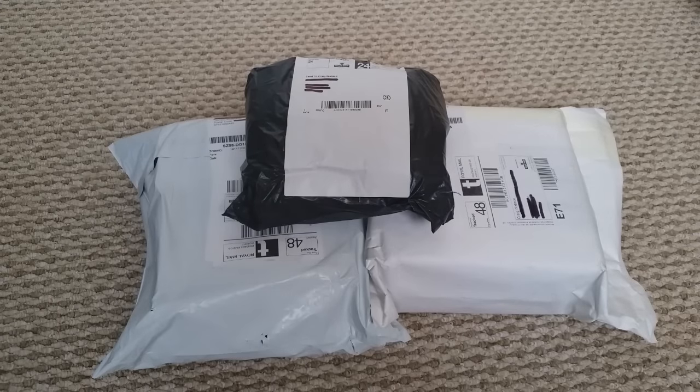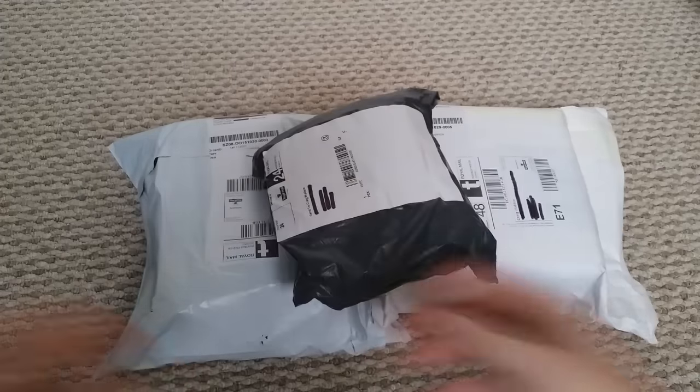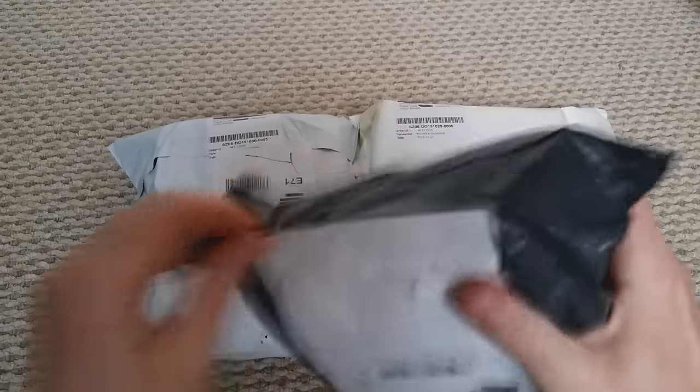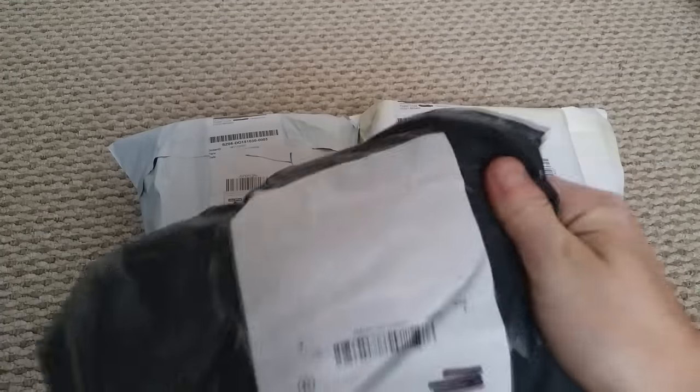Guys, what's happening? Sorry, I haven't made a video for quite some time — I've been a little bit busy — but I will make some more. I just thought I'd share this video with you because I've had a few companies that have been in touch with us, asking if I'll try products out, and the postman has just delivered all these.